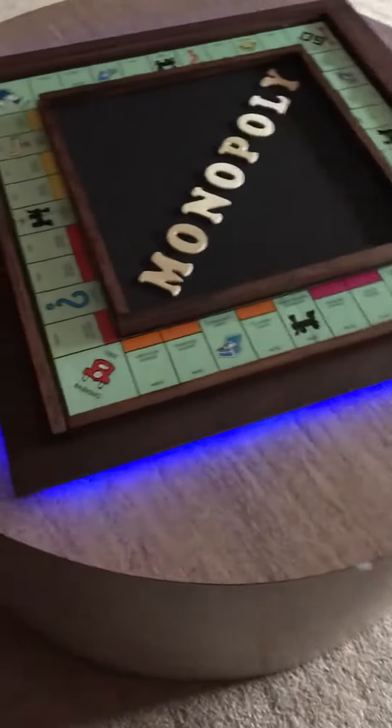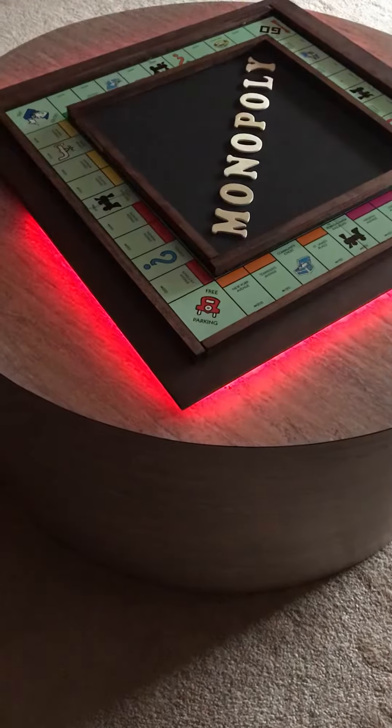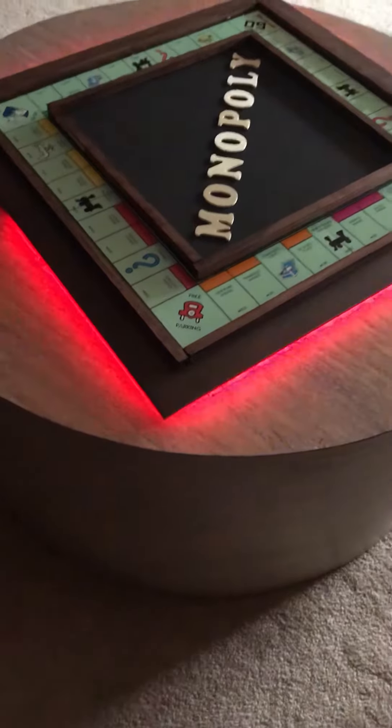Blue. How about flash? Change the colors. Multicolor.